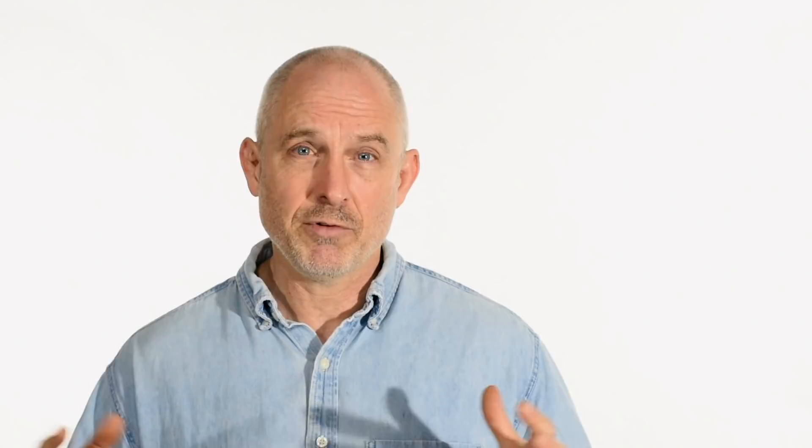So that about wraps it up. As you can imagine, this guillotine tool could be made to accept just an infinite number of tools. I'm sure if you make one, you'll think of stuff to do with it that I never thought of. So have fun with it, thanks, and we'll see you soon.